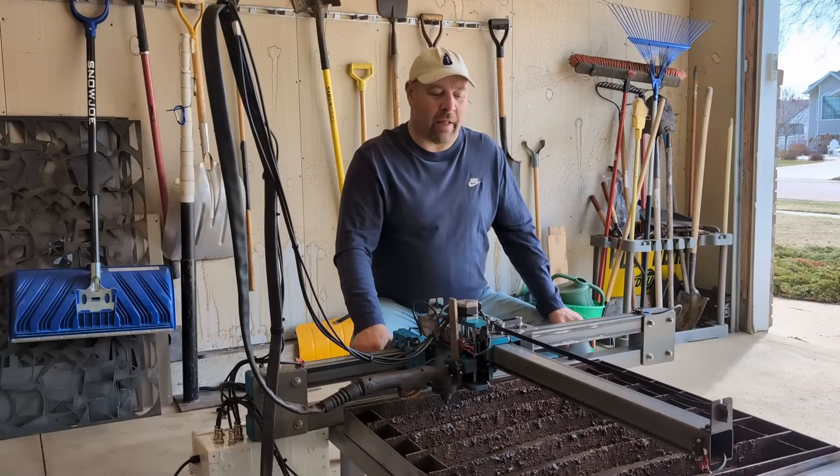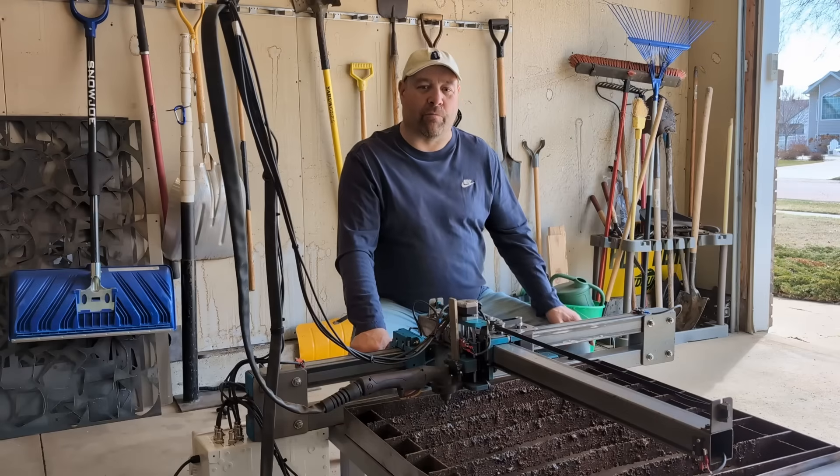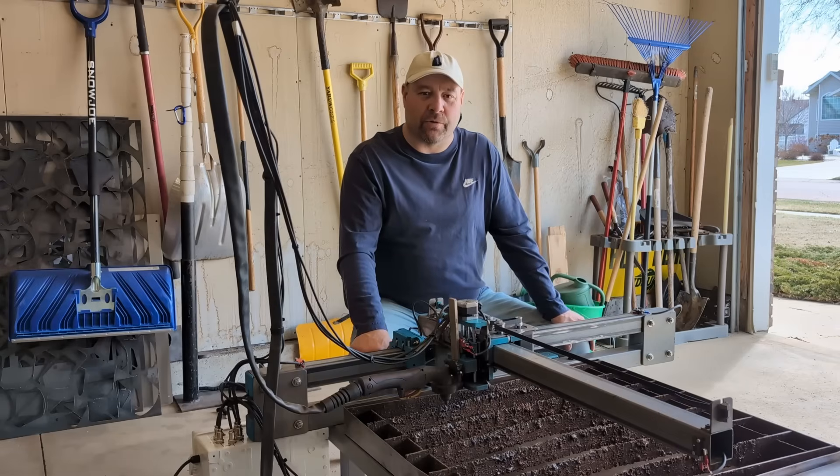Welcome back to the garage, guys. As you can see, we've got the Gen 2 table out today, and we're getting back on this table, doing an add-on that a lot of you guys have asked for. We're adding limit switches to the Gen 2 table today.